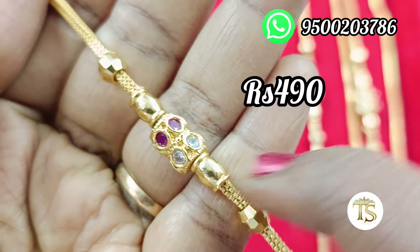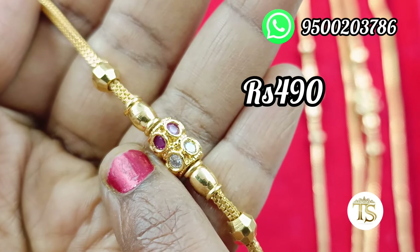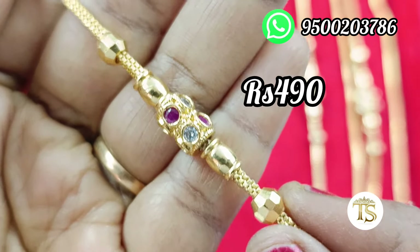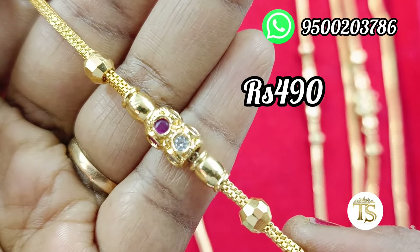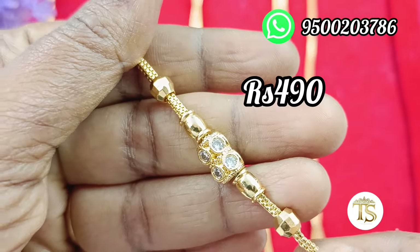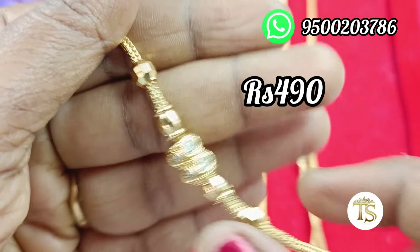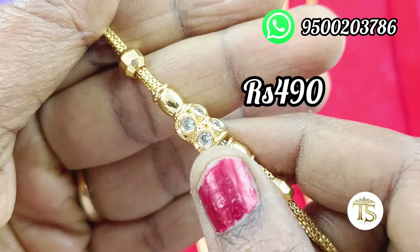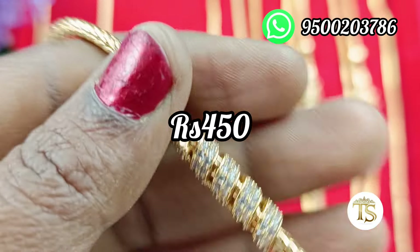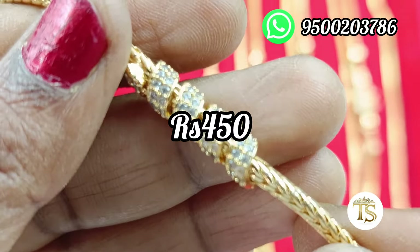This is a new design. The price is 490 rupees with free shipping. It's a new design with two colors — full white and ruby. You can see the WhatsApp group link in the description box. You can join this.